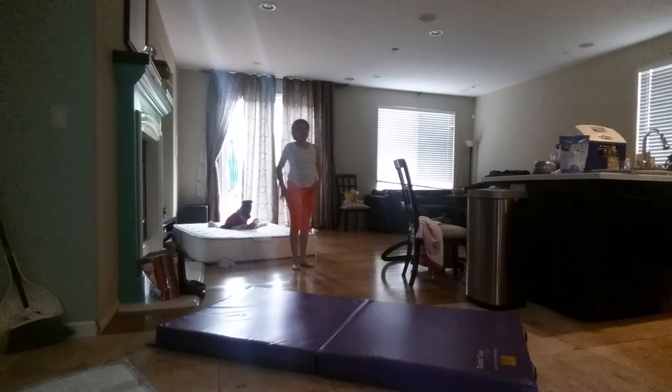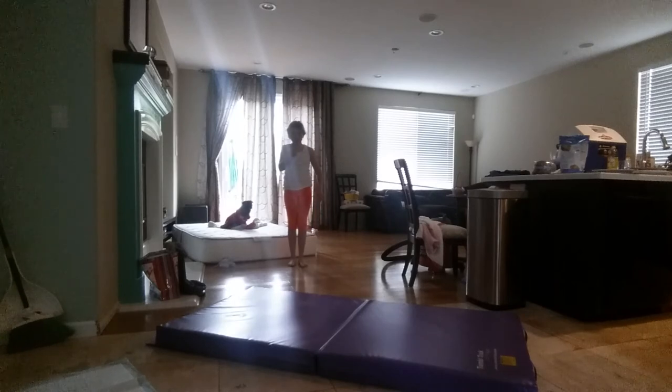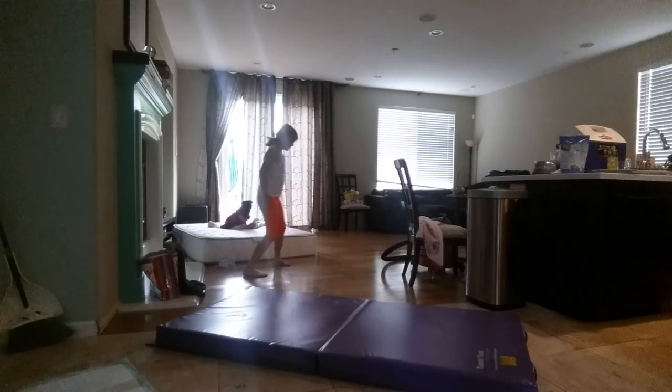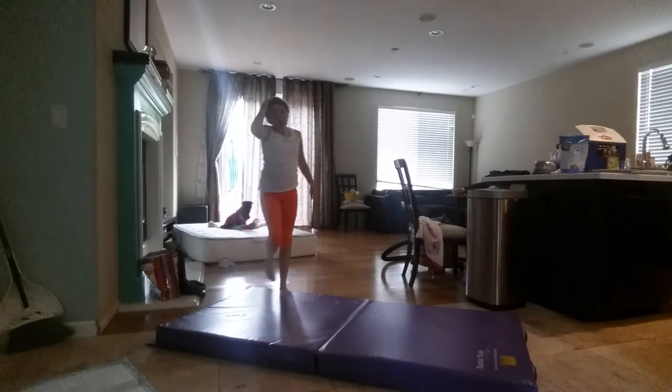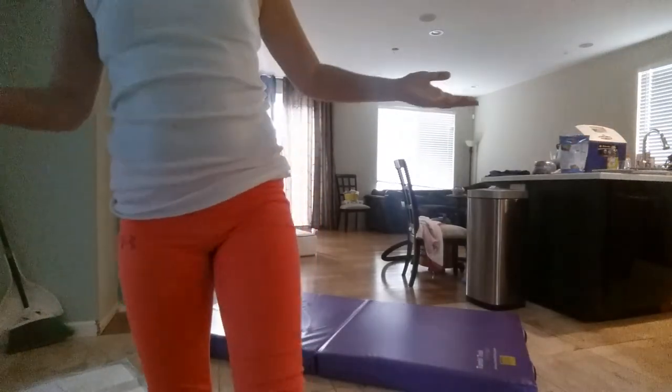I call this one the Z because it goes like this — like that — so I have the Z, and here it is. So this is just some of my contortion moves for beginners that I do. Definitely I'm not a contortionist yet — not really even close — but it's just stuff that I do to help. So yeah.